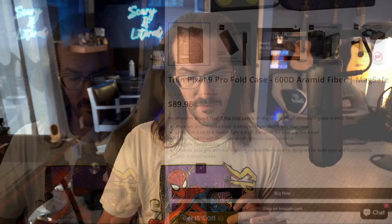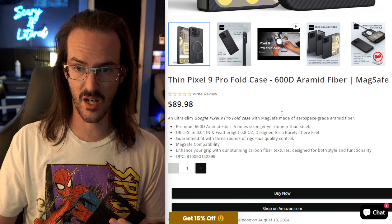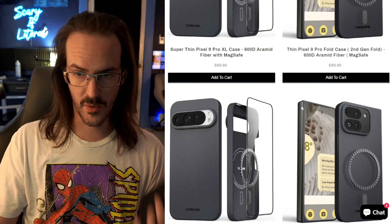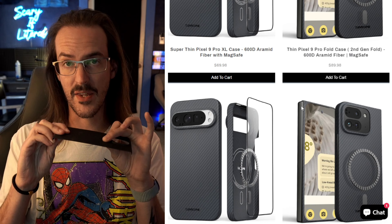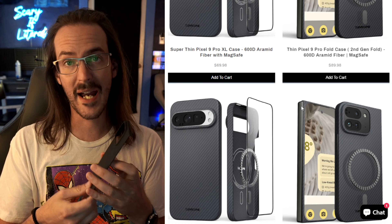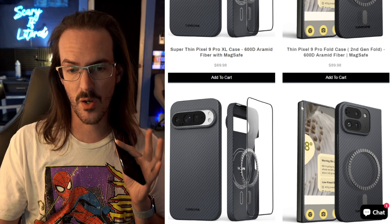We're going to use it as a means for comparison in terms of size to some other relevant devices. If you want to purchase any of these Aramid fiber cases — which they have for all the different Pixel 9 devices, including the Pro and the Pro XL — they are beautiful, very thin, and have MagSafe. There will be an affiliate link in the description below, and there should be a coupon code to save you a decent chunk of money.